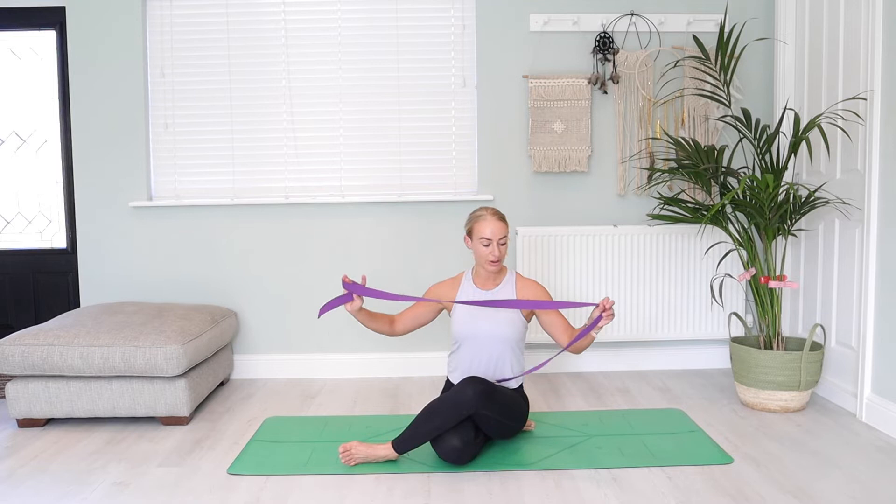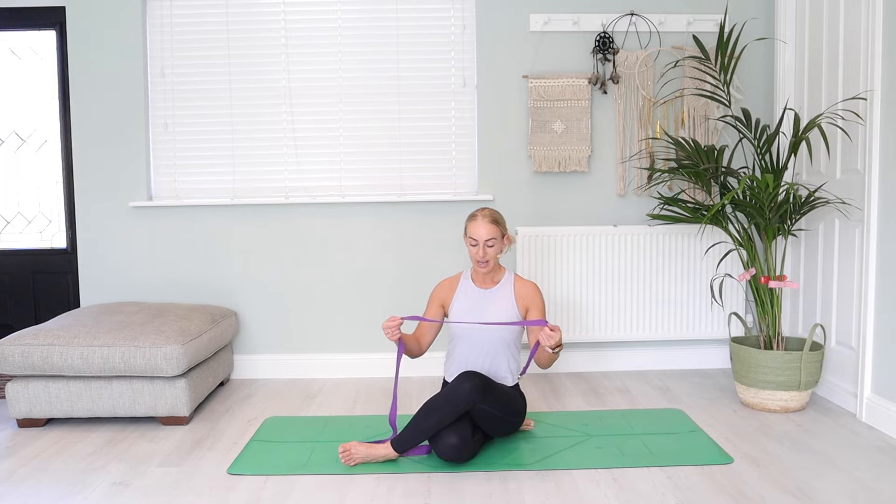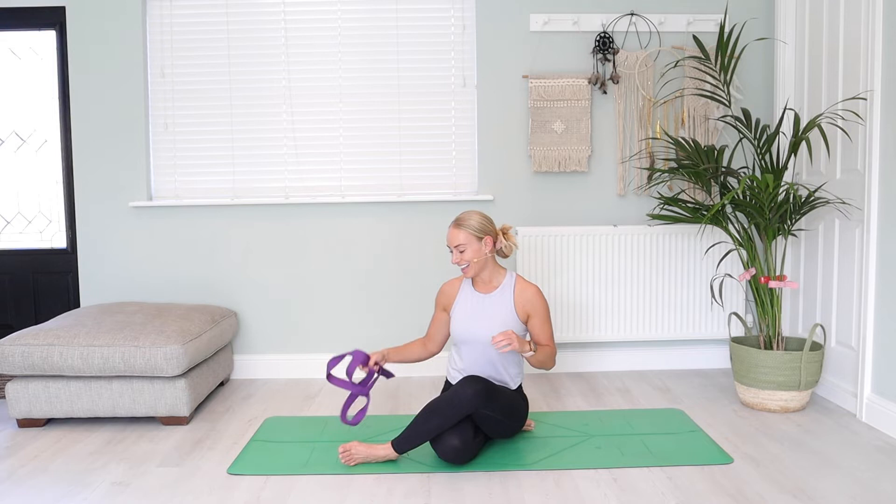So if this sounds like something that you need, if you have a strap handy, go and grab yourself a strap. This is a yoga belt — you can just use a belt that you would normally have around your jeans, just some strap of some sort. If you're ready, let's get going. I'll meet you over here.